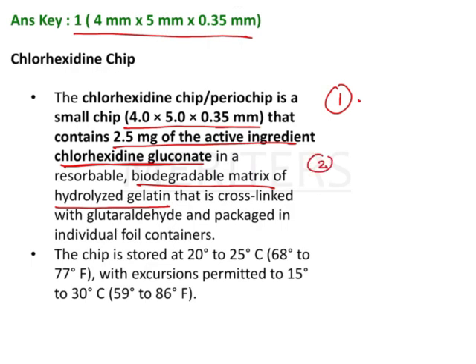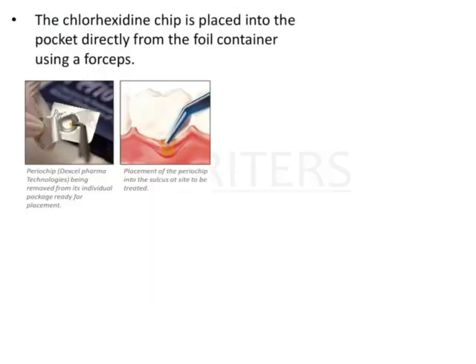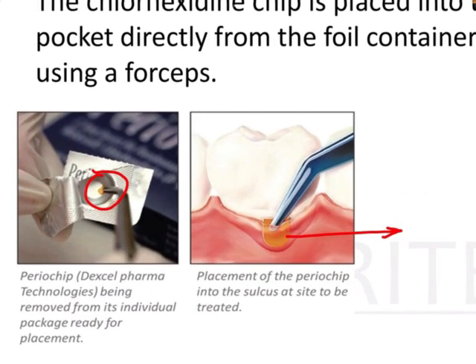This is question number 2: what does periochip contain? Those are the two main ingredients. Another question from the same topic is storage: the chip is stored at a temperature of 20 to 25 degrees. These are the three main things to remember about periochip, and also how it looks — this could be an image-based question. The chlorhexidine chip is placed with the help of a forcep.